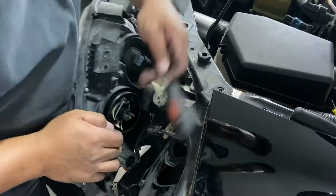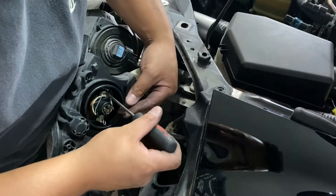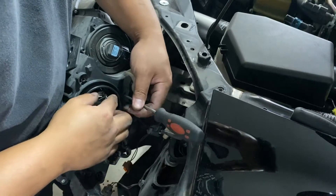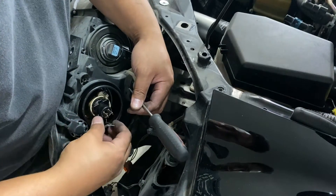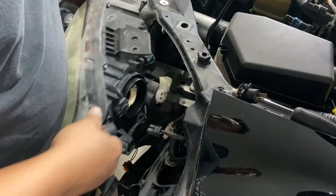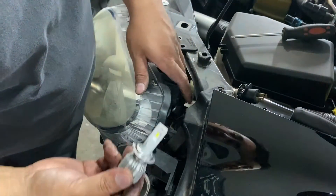After you remove that, get your Phillips screwdriver and remove this one little screw here — it doesn't need to come all the way off, just enough to take the bracket off. Pull out the old bulb. You can save it if you want, but they're really yellow so we're never putting that back on.